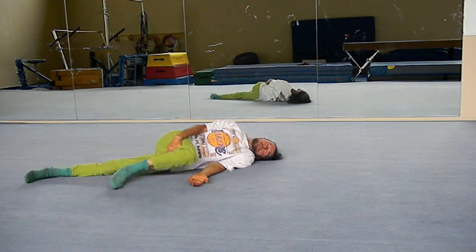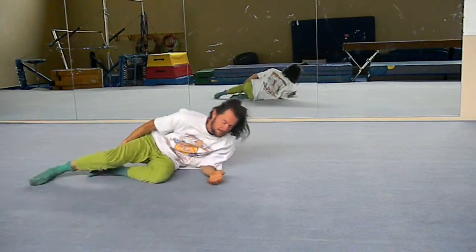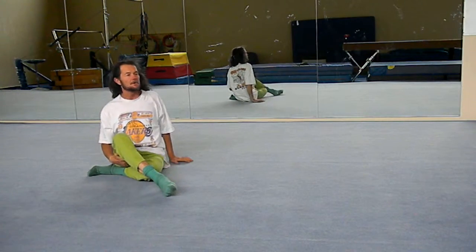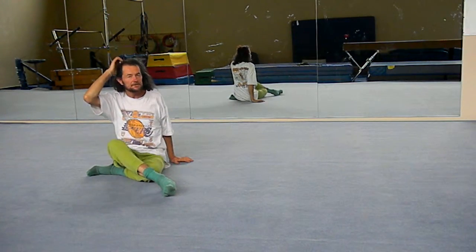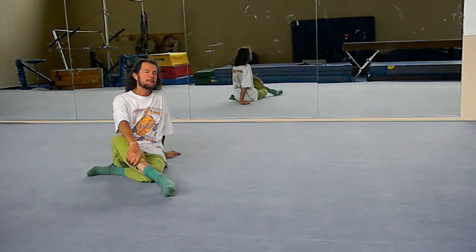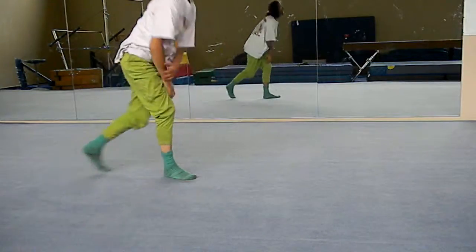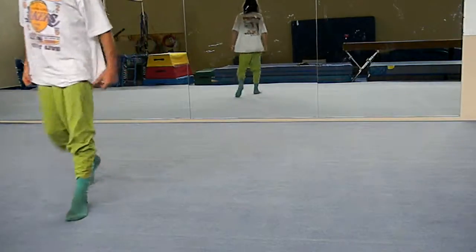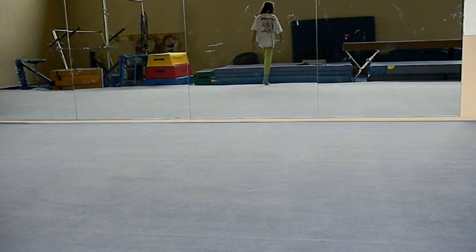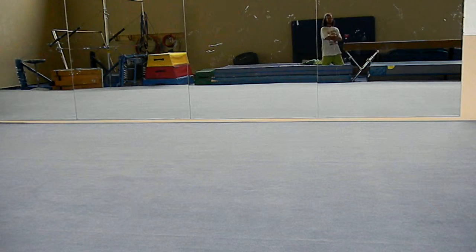When you come up, you want to come up as gradually and as relaxed as you can. Those are a couple of exercises you can do to help tone and strengthen the body as well as the lungs. Thanks for watching. You can contact me to come and do a seminar at 707-443-8347, or send me an email at MrMaintain@Hotmail.com. Thanks.